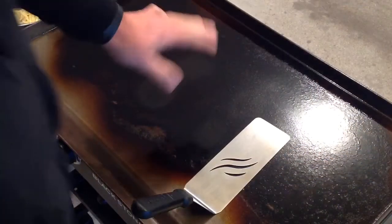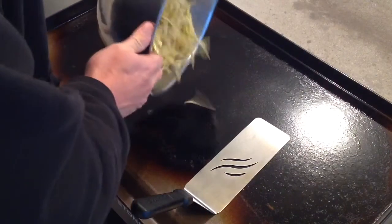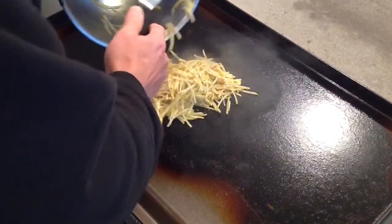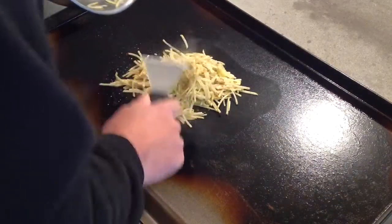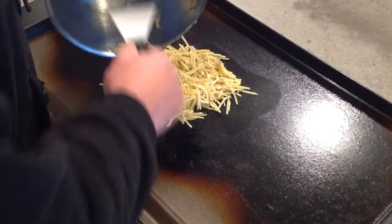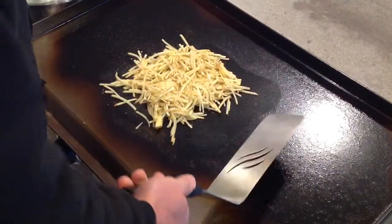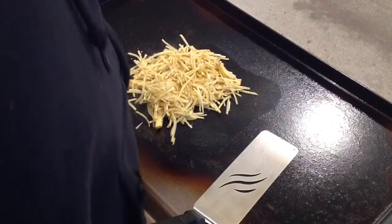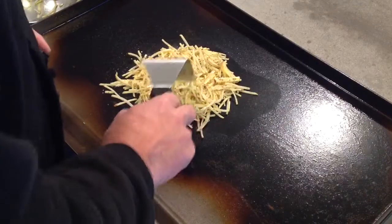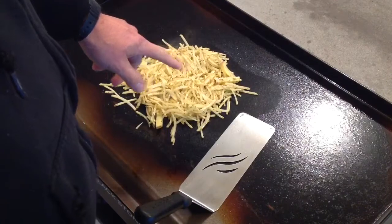All right folks, we're down at the griddle. I just fired this up probably less than five minutes ago, so let's get our taters on there. Nice sizzle going on. There's something about cooking on a griddle — you're constantly playing with your food and moving it around. It's kind of a neat thing to do.